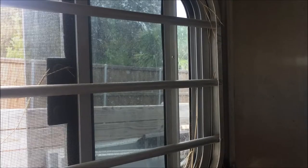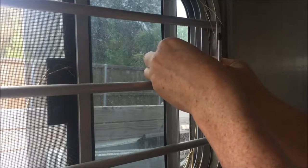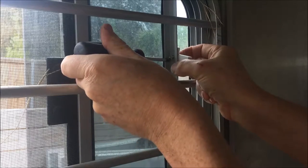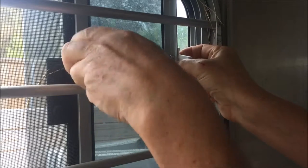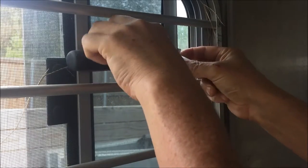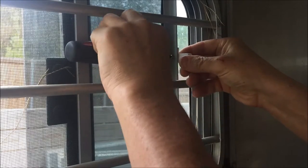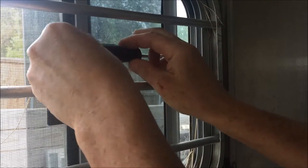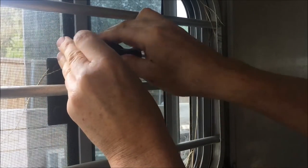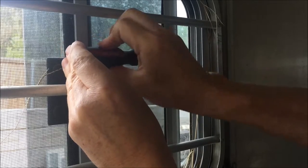All we have to do now — it's a little tight here in the horse trailer — is put the screw through and then screw it in. Try not to drop it on the ground. If your trailer is like mine it's got shavings on the ground and it might be hard to find. Once you get it started you can just let the catch hold it in place while you screw it in.